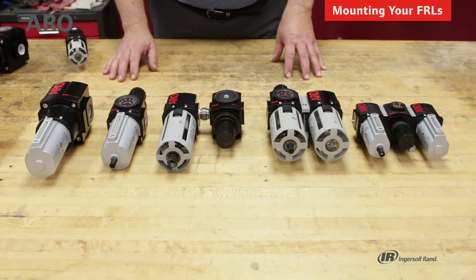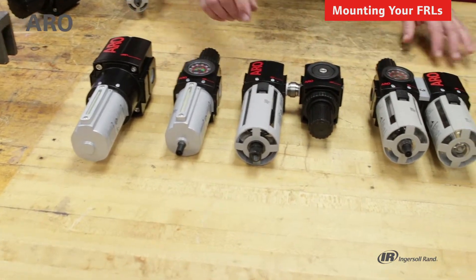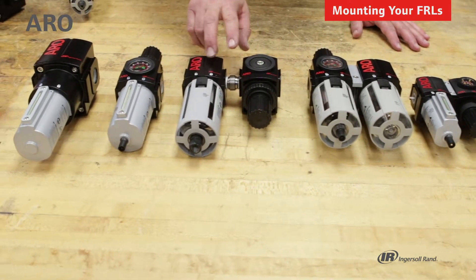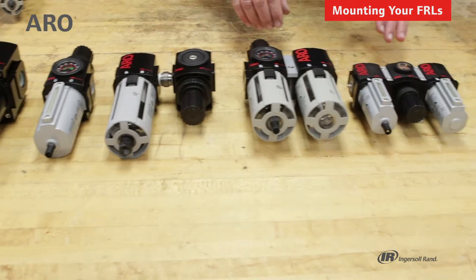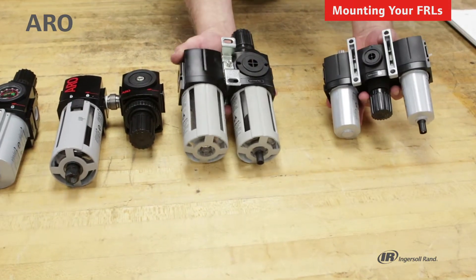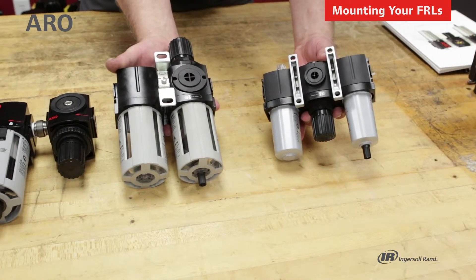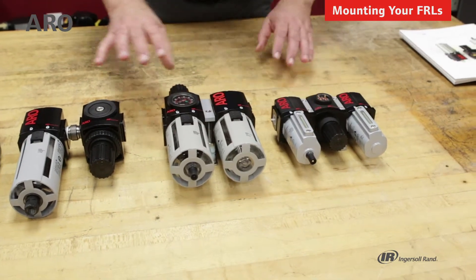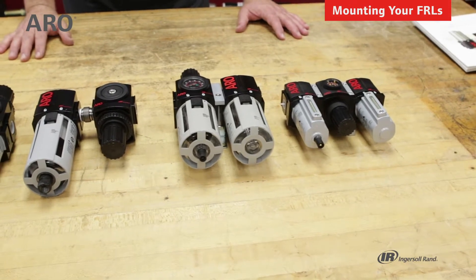There are different means of mounting the units. For individual units, there are brackets available. There are also pipe nipples, as shown, where we've taken a filter and a regulator and joined them together. For the combo units, we have the T brackets, and you can see between the two-piece unit and the three-piece trio how the T brackets are used to hold the units together and also provide a means of mounting the units to either a wall or a panel.